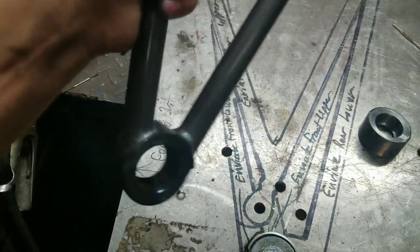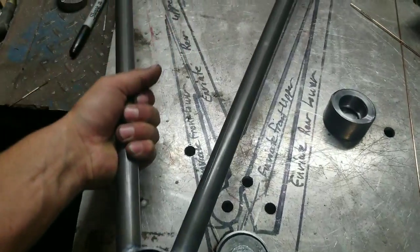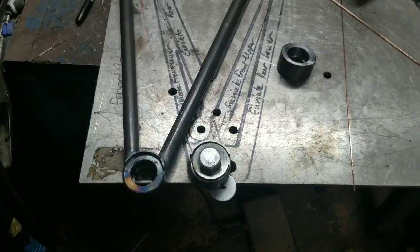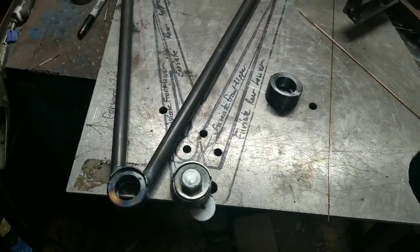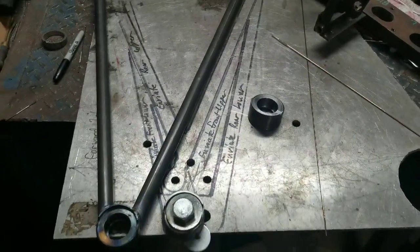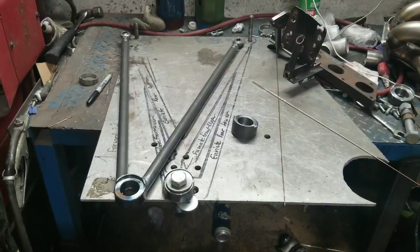They give you a nice flanged face in order to weld and all that. There will be additional gussets and such, but I'm not going to do that yet. We'll wait until we get it on the chassis and figure out what we're doing exactly. My goal for today is to get all of the main control arms built — at least tacked together and welded to the bearing cup. Additional bracing will be done on the car.